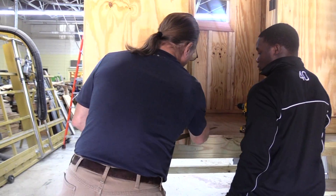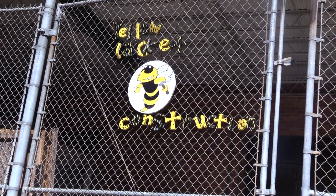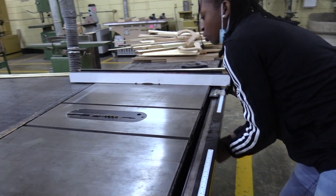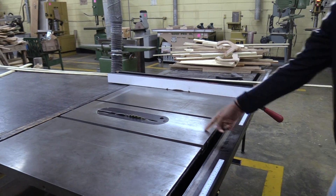This construction class is two years long. In this class, they also compete in SkillsUSA, building different objects.